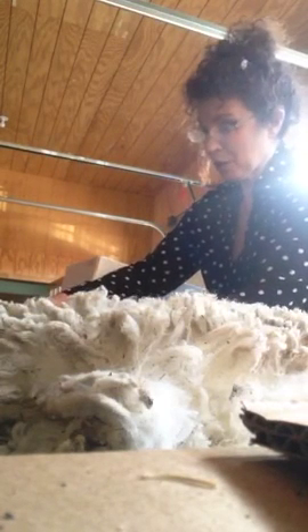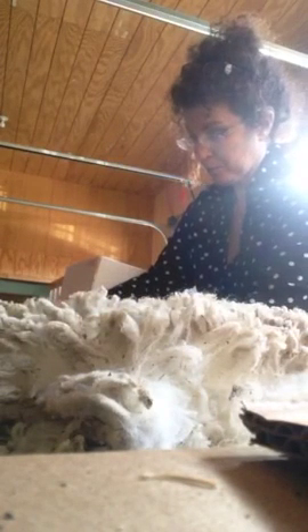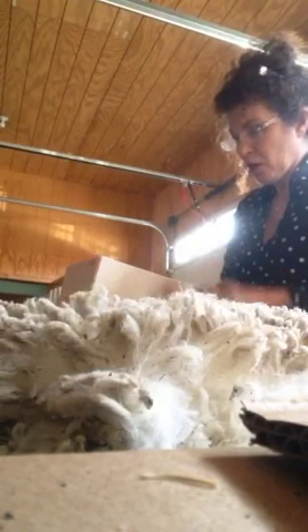It costs a couple hundred dollars to raise a sheep each year, so there is no real profit in the wool. But it justifies my raising sheep that I adore — they're like dogs to me.